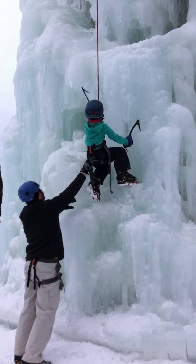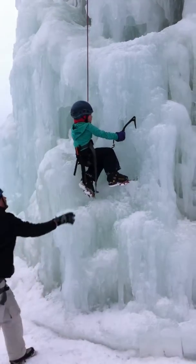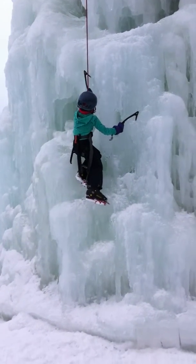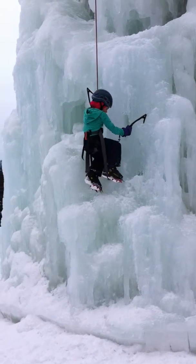Hey! Okay, Daddy, I got her now. In case there's no higher, you better get some good pictures. Okay, now, Lindsay, use your feet, girl. Kick your toes.